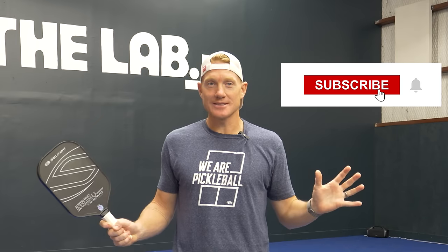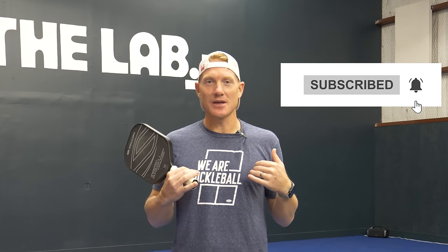Hey guys, I really appreciate you checking out the video. If you could do me a massive favor and subscribe to the channel — it helps the algorithm, helps me reach a wider audience, and in turn that's going to help me bring more great content to you.